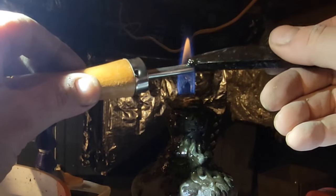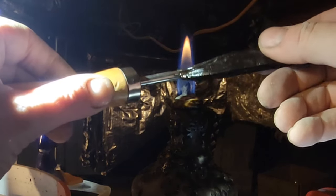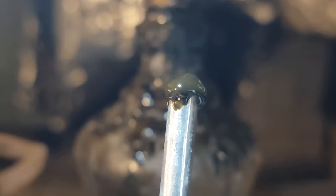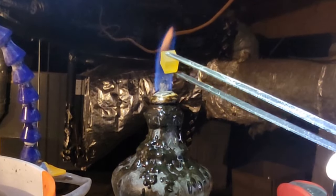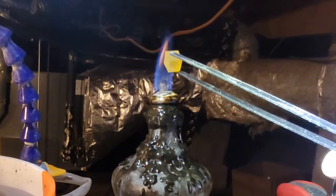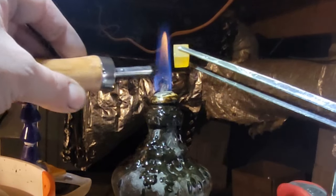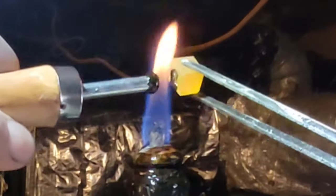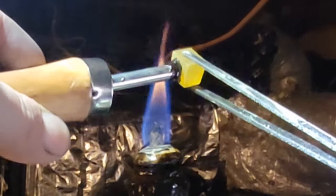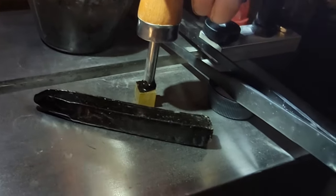Once the wax has started to melt you can start putting it on the dop. You know the dop's hot enough if the wax sticks right away. You only need a little bit stuck on the end. Next I take my rough laser garnet and my tongs and hold it in the flame. You don't want to get it too hot, just warm on the broad face you're going to stick to the dop. Now take the dop, re-warm that bubble of wax on the end, and stick them together. See how the wax immediately sticks to the stone surface.